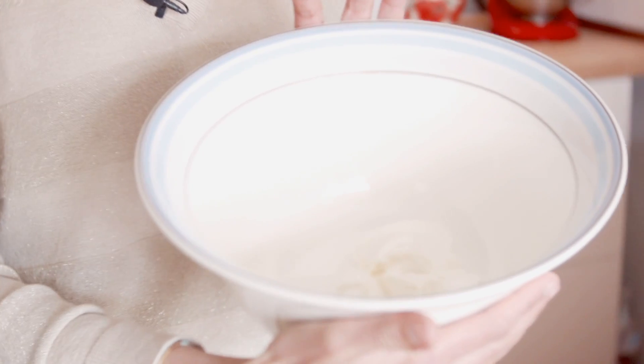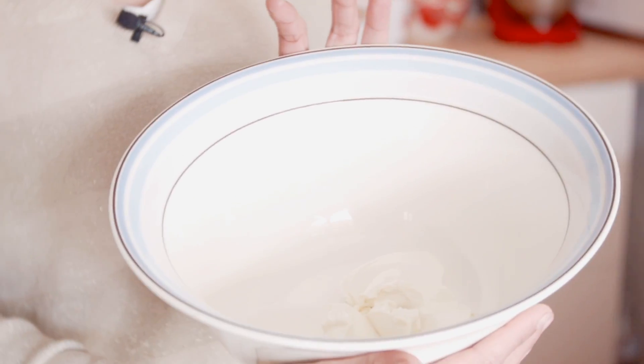L'huile de coco, je l'ai déjà tempérée, elle est liquide. Ma margarine, c'est pareil, elle est en pommade — de façon à ce qu'elle se mélange bien avec le sucre.